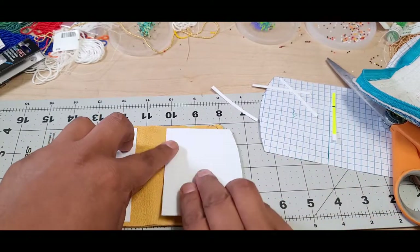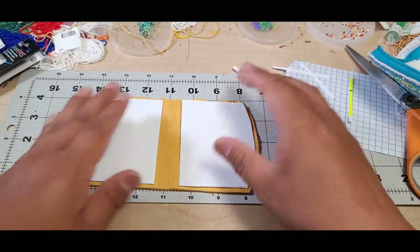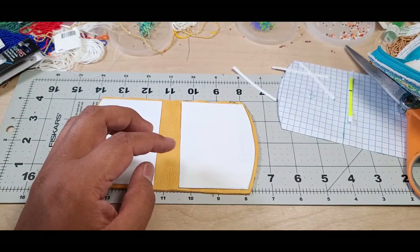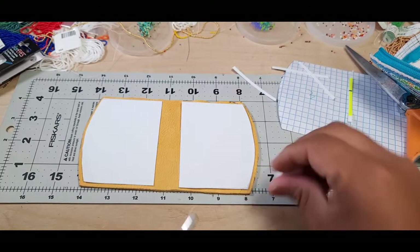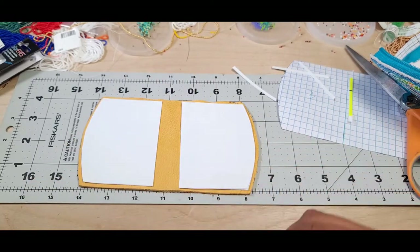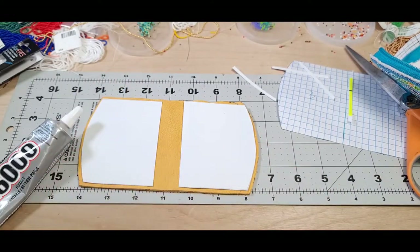Leave enough spacing around it so you can run your needle through it. This is how you glue it down - use E6000 glue. Before doing all this, make sure everything works right. If you glue this together and start putting it in, check your measurements - as you can see I'm shy by an inch.